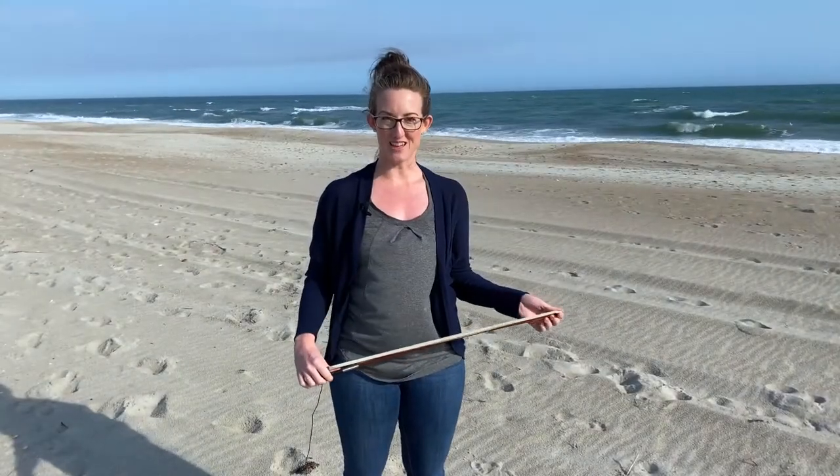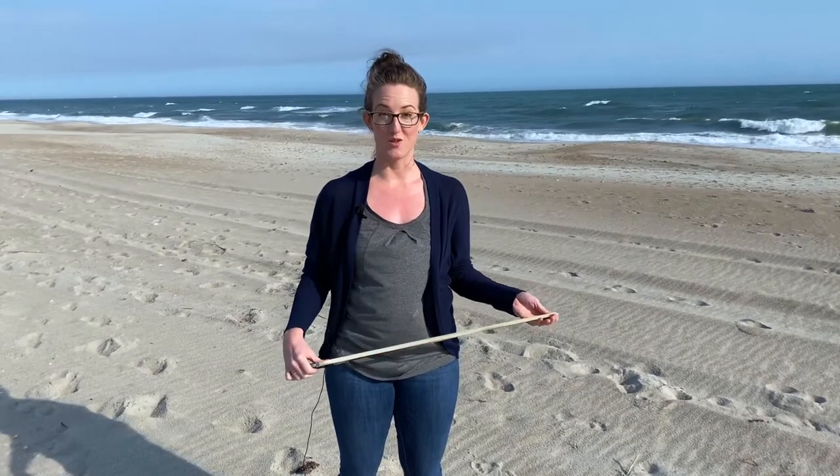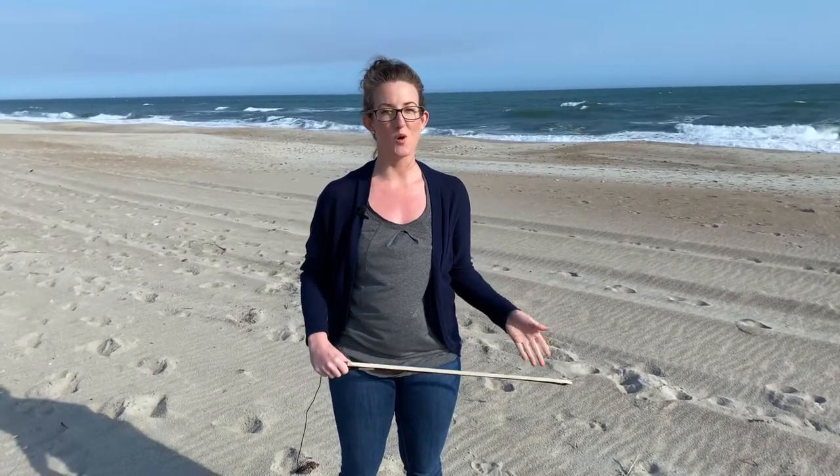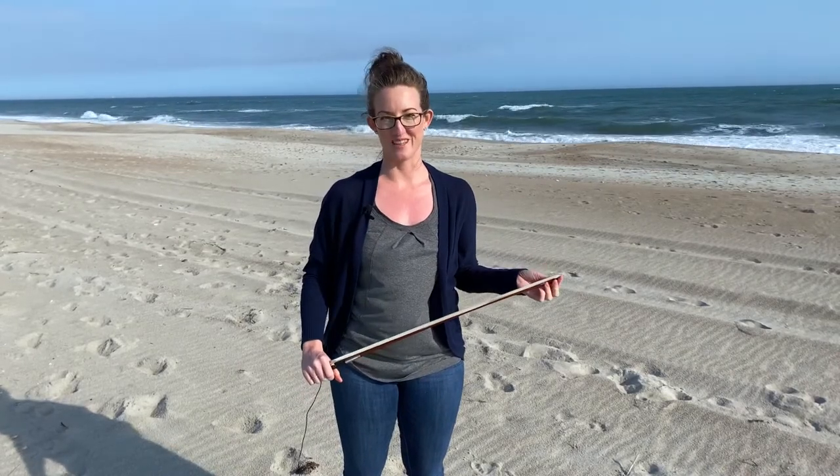Hi, I'm Amy and welcome back to my channel. In today's video I want to talk about the bow hold. You can use this bow hold for viola or violin, not for cello or bass.